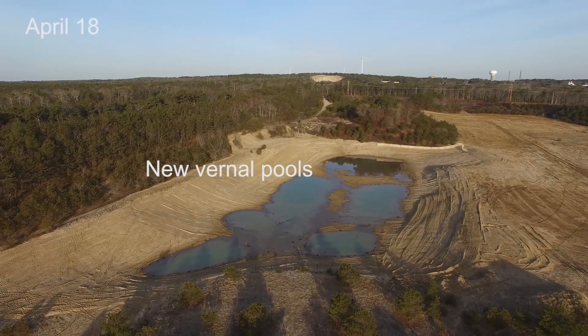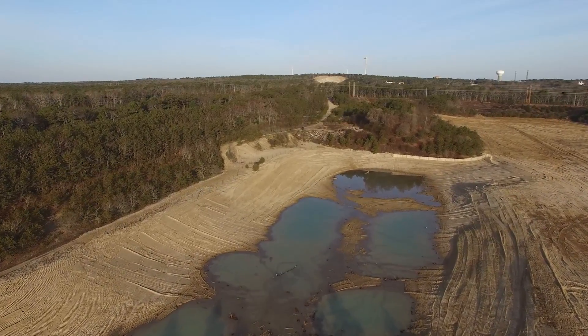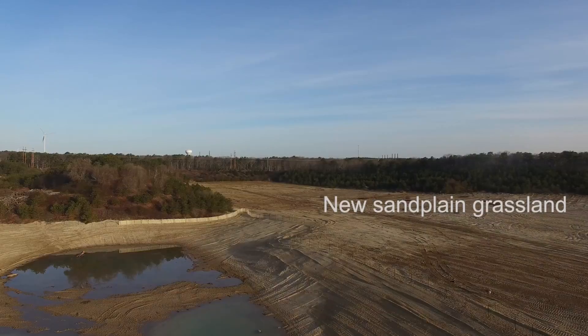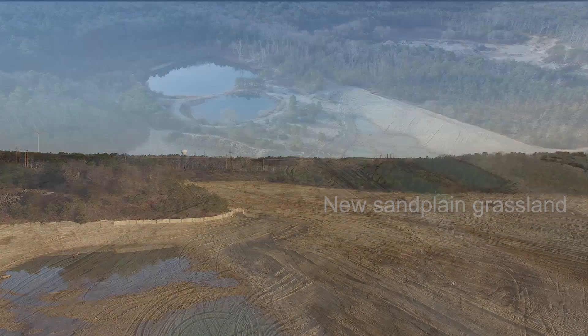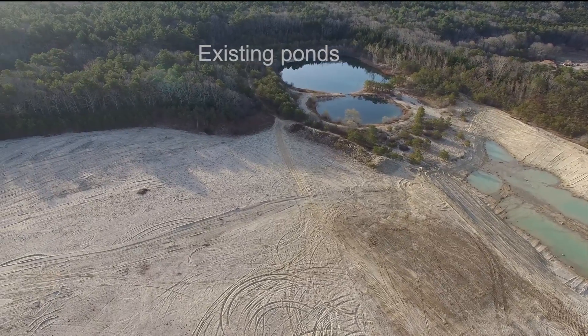The 300 Committee played a key role in enabling the town to purchase this property. That partnership is pretty rare and special, and it provided us with an opportunity to restore a parcel and to preserve it in perpetuity.